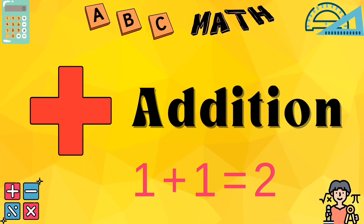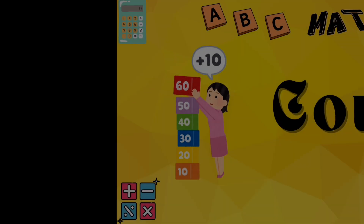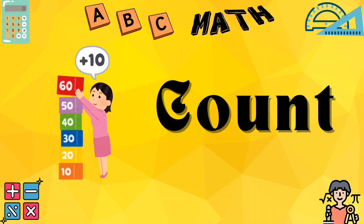A for addition, let's add the numbers. B for binary, 0's and 1's. C for counting, 1, 2, 3, 4. D for division, split and explore.